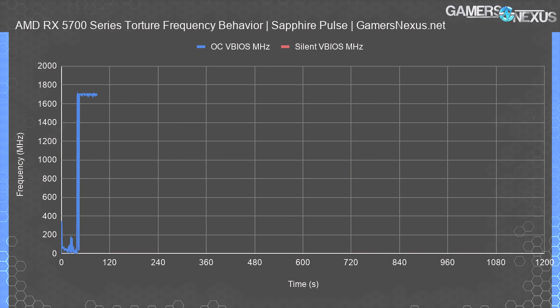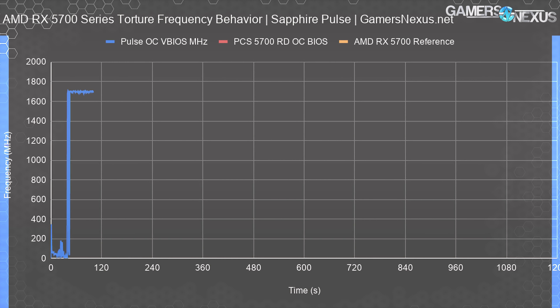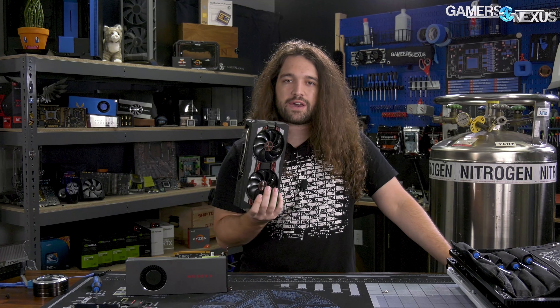Frequency over time will be our last set of charts. First, looking at just the Sapphire Pulse and its silent versus OC VBIOS options: with the OC VBIOS, frequency averages around 1705 MHz flat, whereas the silent BIOS runs at about 1670 MHz average, sometimes hitting 1680. The next frequency plot shows comparisons to the reference card and the PowerColor Red Dragon 5700 card. The PowerColor Red Dragon ends up at about 1730 to 1750 MHz, putting it about 30 to 45 MHz higher on average, while the RX 5700 reference card lands roughly the same as the Pulse's peak line, occasionally crossing over in either direction.